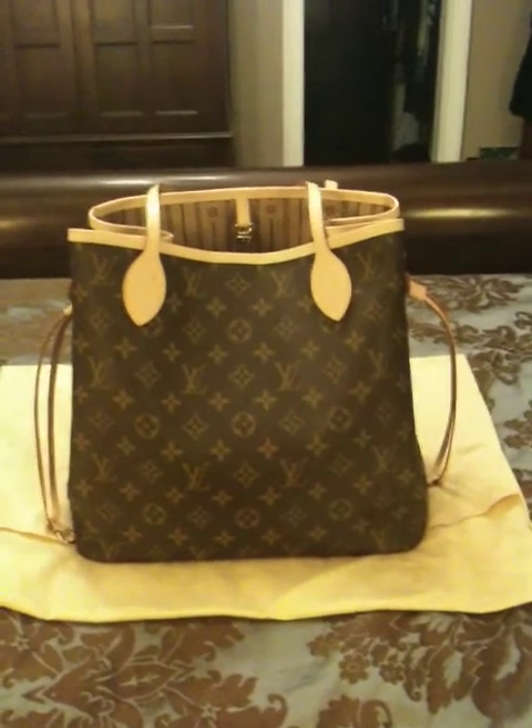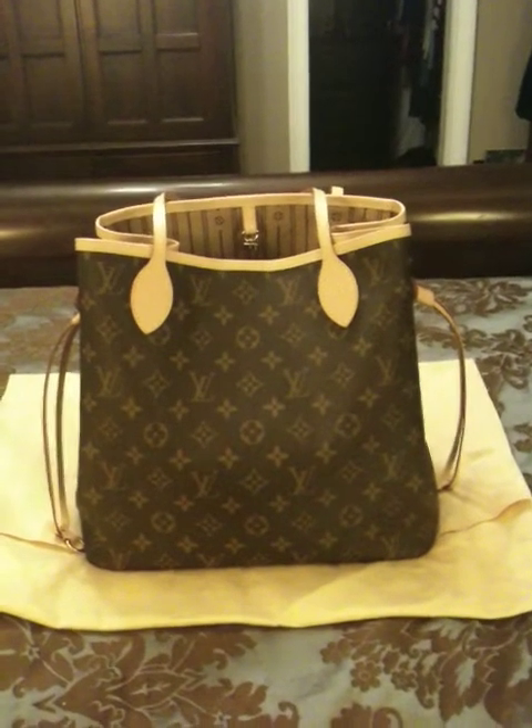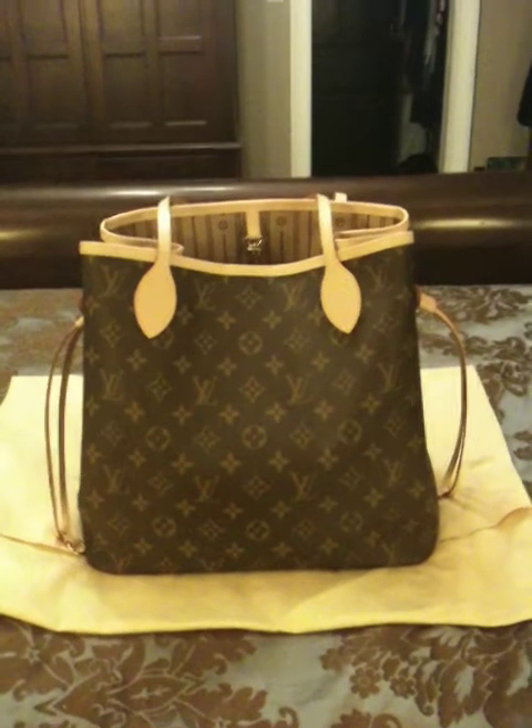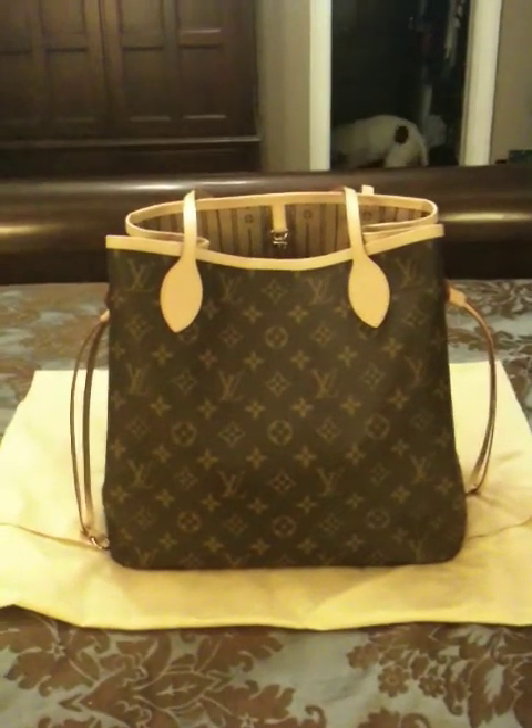Hi guys, I'm going to be doing a quick mini haul today and I'll be showing you guys my Louis Vuitton Neverfull MM. You can see my dog in the background — that's Bleak.